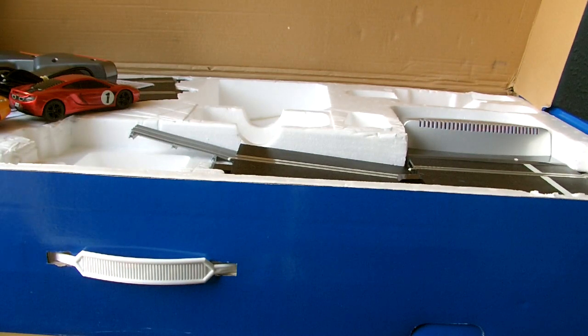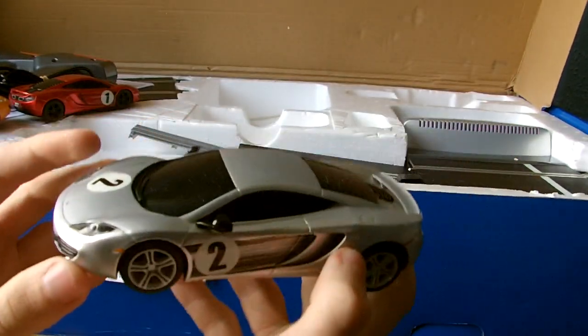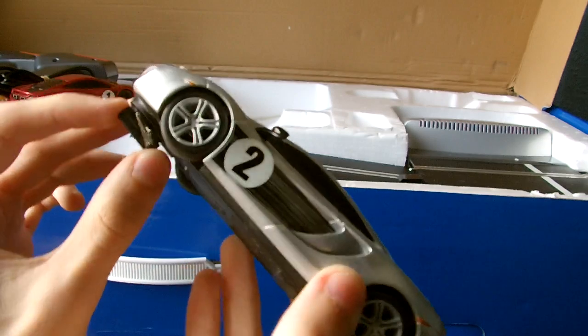The McLaren is quite a nice road car. I'm not sure how it handles in digital yet, but we'll find out after I test it. I think these are pretty nice looking cars. They're exclusive to this set, so you'd have to buy them separately if you wanted them - it would be quite an effort to get all three, but I'm pretty sure you'd be able to find them.